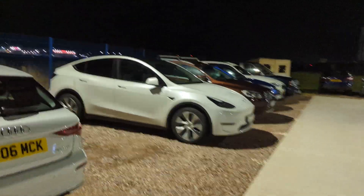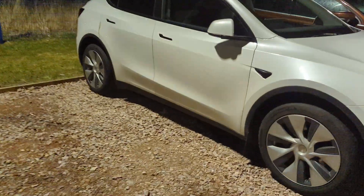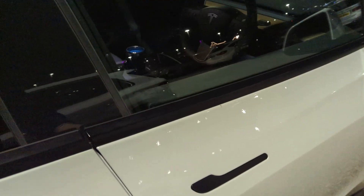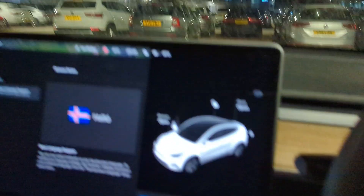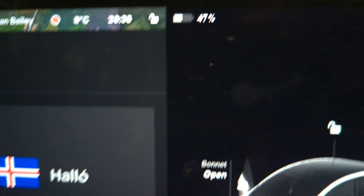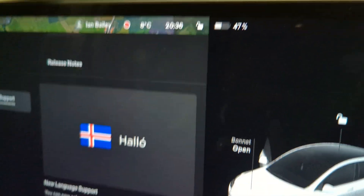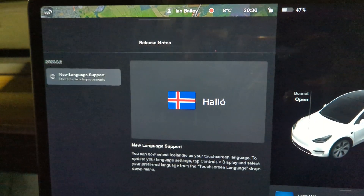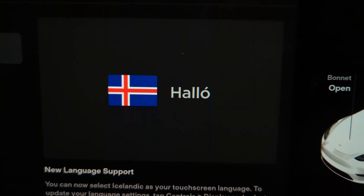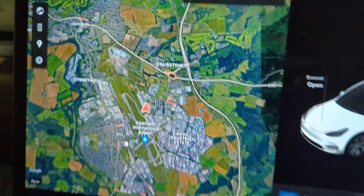Back at Aberdeen Airport coming back to the car, which has been parked up for about 37 hours. It'll be interesting to see what the battery status is. When we parked the car up it was on 59% and it is now on 47%. It appears to have done a software update while we were away, including adding Icelandic — fantastic, just what we need.